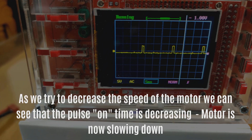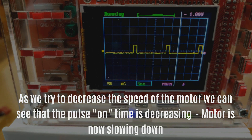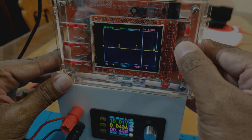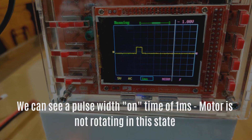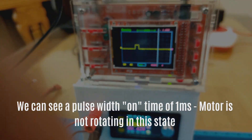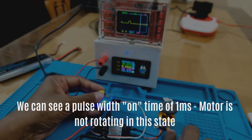As we try to decrease the speed of the motor, we can see that the pulse on time is decreasing and the motor is now slowing down. When we gradually reduce the speed of the motor, we can observe that the pulse width on time has reduced to 1 millisecond, and the motor is not rotating in this state.